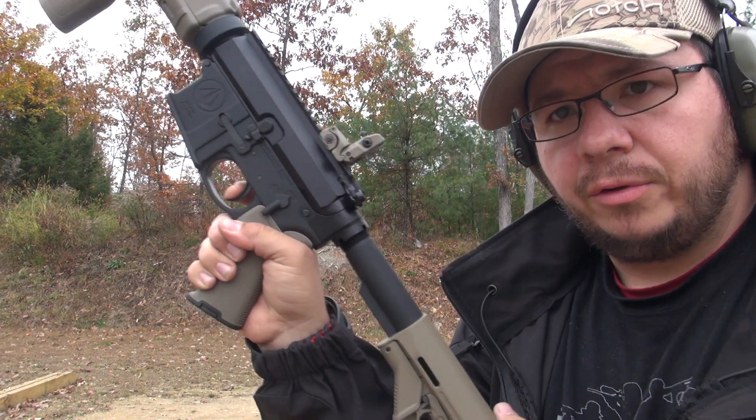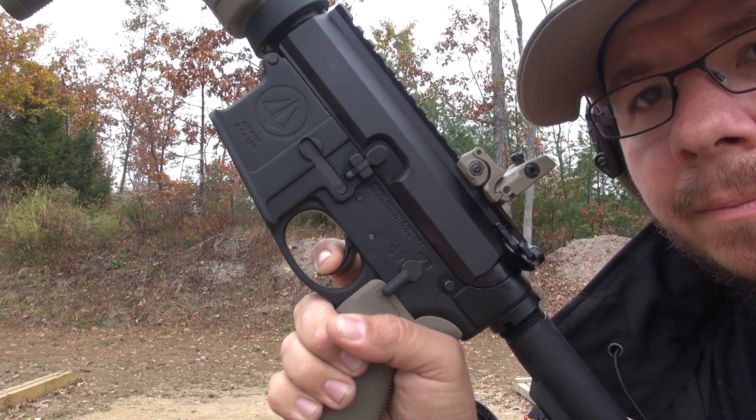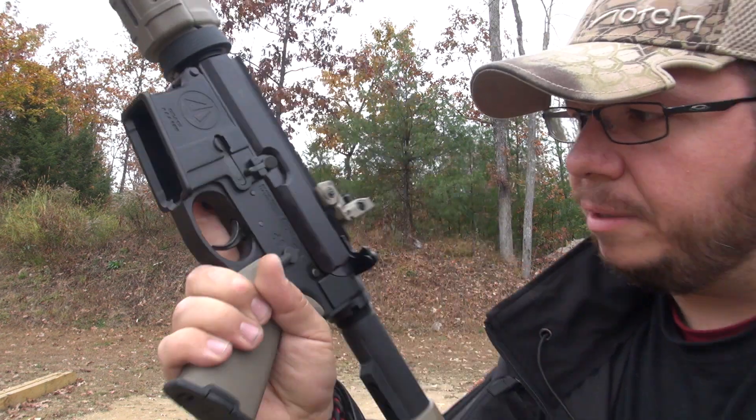I'll rack it again, get it a little closer. So you can see that throw — we can feel the creep, all that fun stuff.